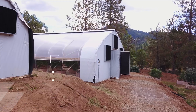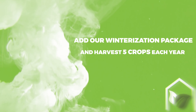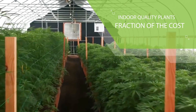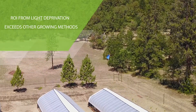By adding our greenhouse winterization package, you can produce up to five crops each year. Our greenhouses are known for creating the same, if not better, results than an equivalent-sized indoor grow, for a fraction of the startup cost and ongoing overhead. As competition goes up, ROI from light deprivation continues to exceed indoor and standard outdoor grows.